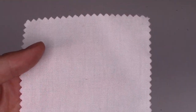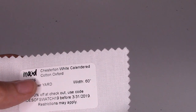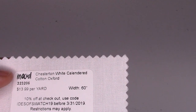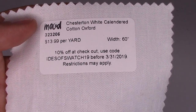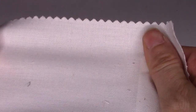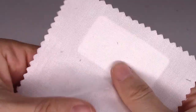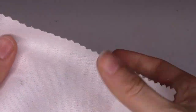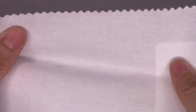The next one is a basic Oxford shirting — the Chesterton white calendared cotton Oxford, $13.99 a yard, 60 inches wide. Just a basic cotton shirting, nothing too remarkable, but it comes in seven colors if you're looking for something like this.